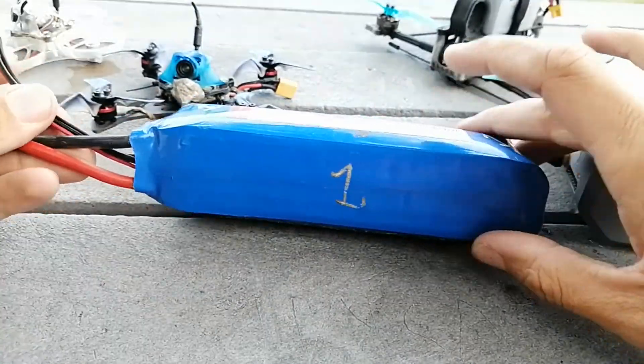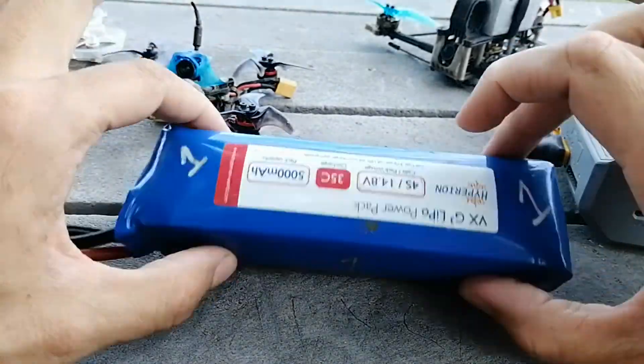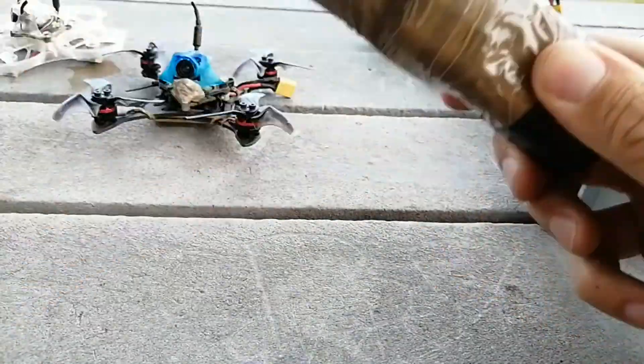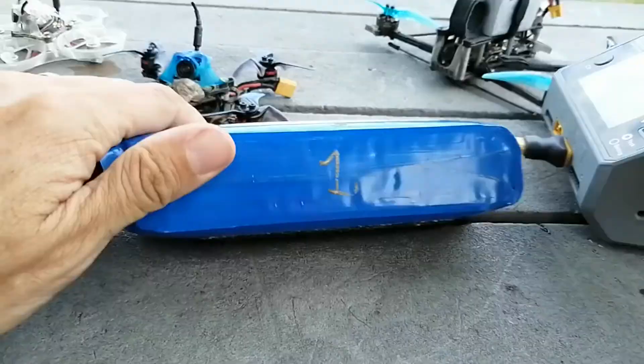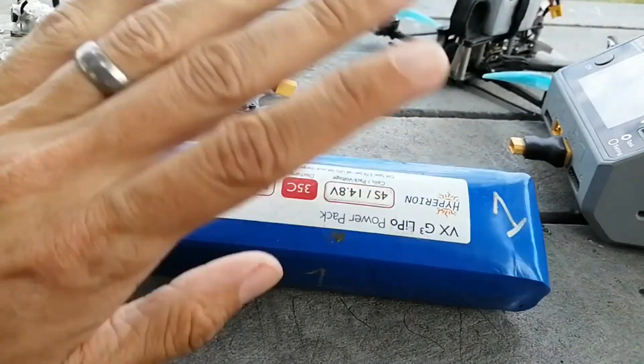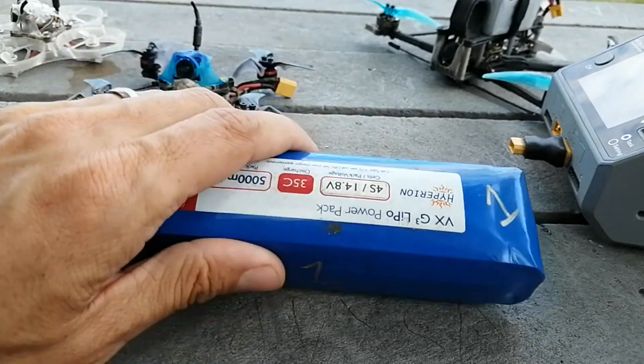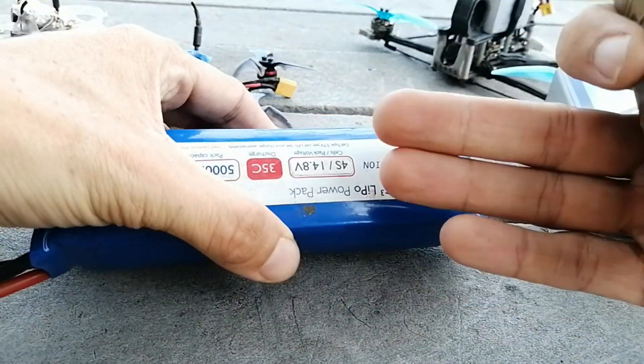Something like this reasonably large 4s battery — which is slowly puffing into an even larger one — will charge just fine. You give it its full 1C which is 5 amps, and 4s is absolutely no problem. Of course it can do a 6s as well, no problem.